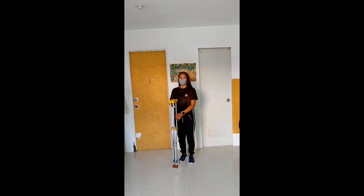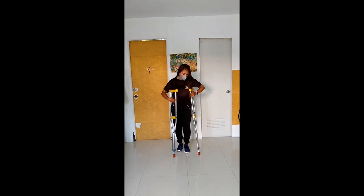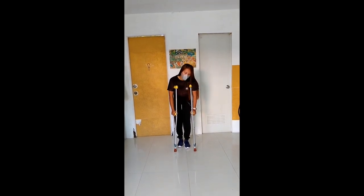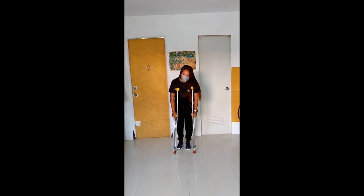Ang susunod nating ways ay swing-to. Sasabay niyo lang yung una niyo lang, forward yung dalawa yung crutches. Pati, sasabay niyo ng dalawa yung pa.